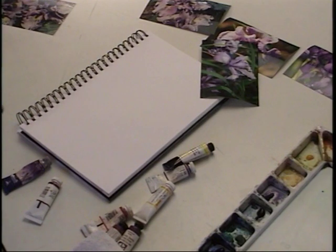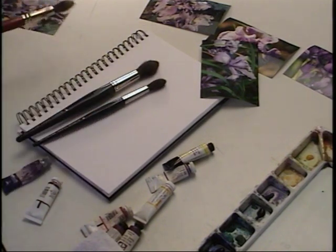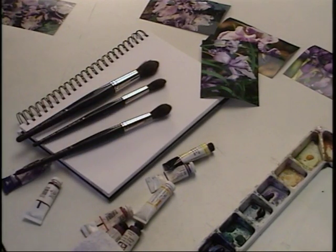Here are some of the brushes I'll be using. This is a Da Vinci Cosmotop Mix — a combination of Kolinsky Red Sable, Russian Blue Squirrel, and Russian Fitch. This has a large capacity to hold water. The sizes I'll be using are number 30, 20, and 18. If you're looking for substitutes make sure there's still a sable synthetic blend.